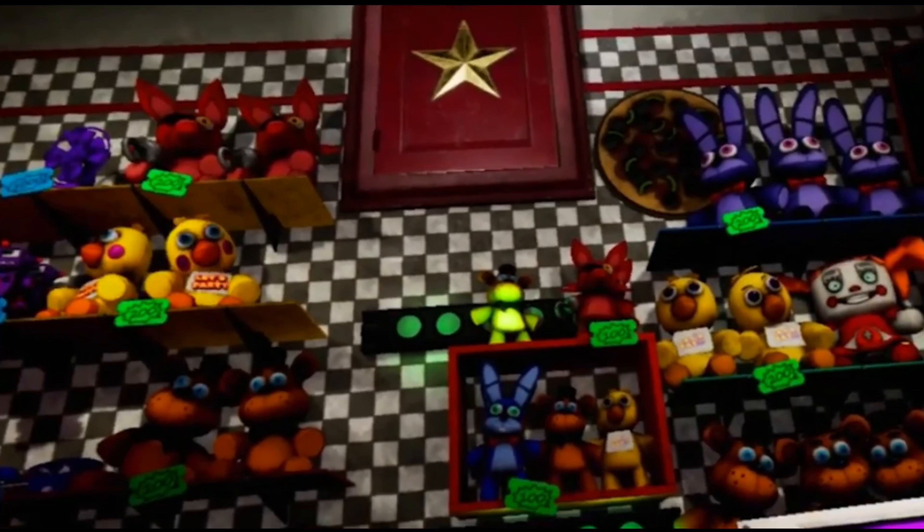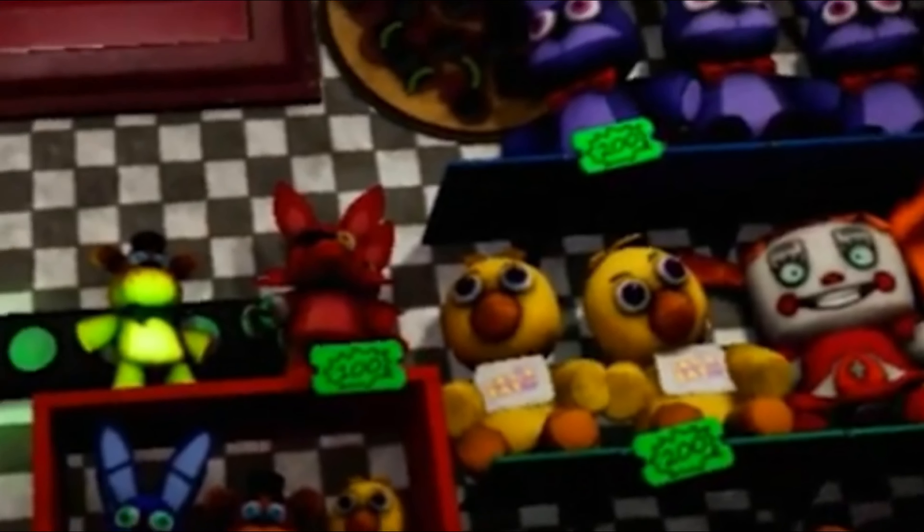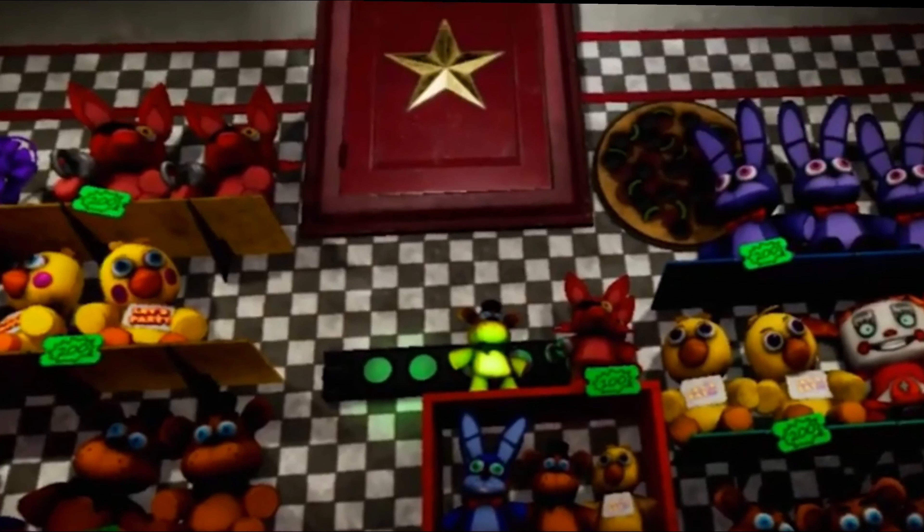What is up guys, I have a brand new video on redesigning the Funko FNAF plushies to look like the FNAF VR ones. We know the FNAF VR plushies are based on Funko's — you can see Chica and Baby on the side — but some other plushies look way different, so I took those different ones and made them look like official Funko plushies.